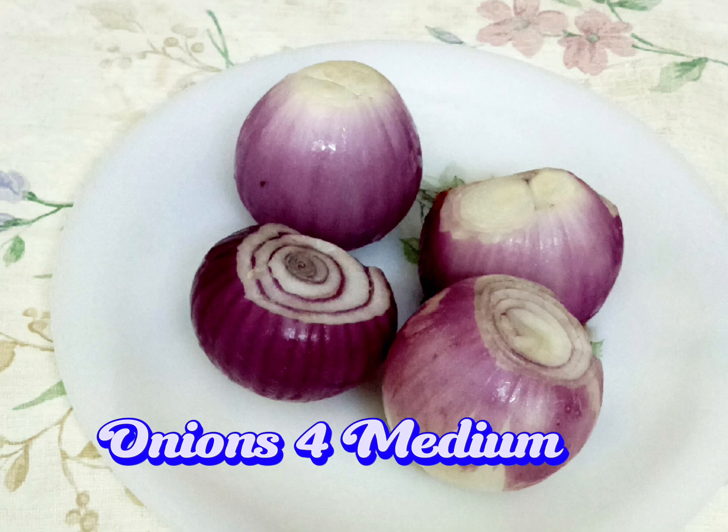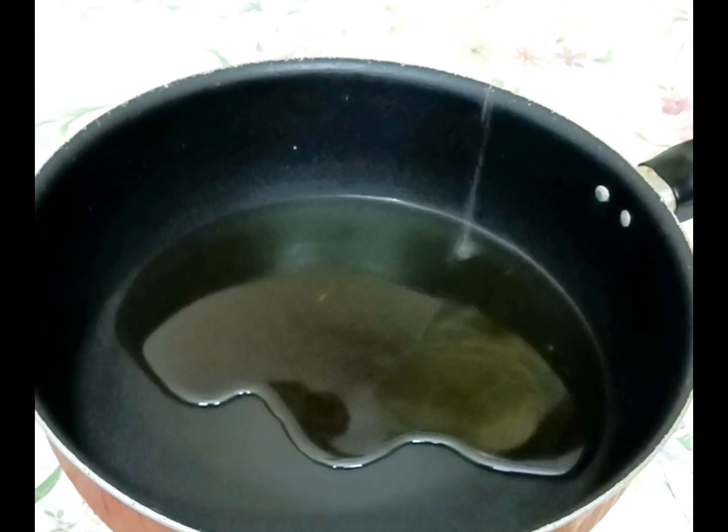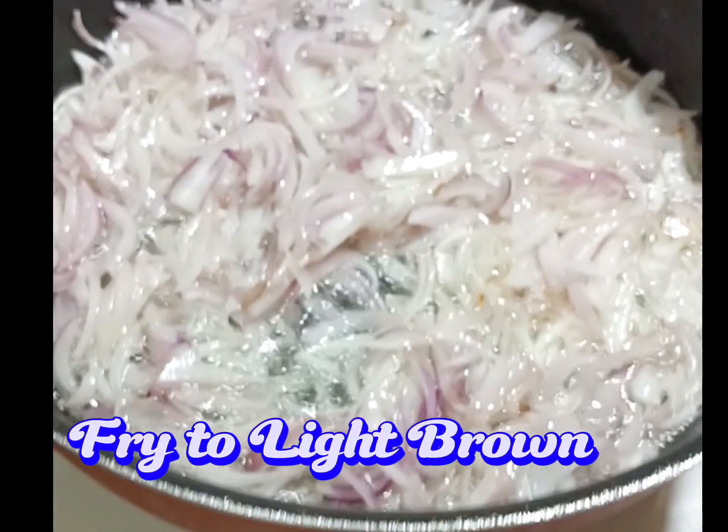Four medium onions, cut into slices. Add six tablespoons of oil. Add all onions and fry to light brown.